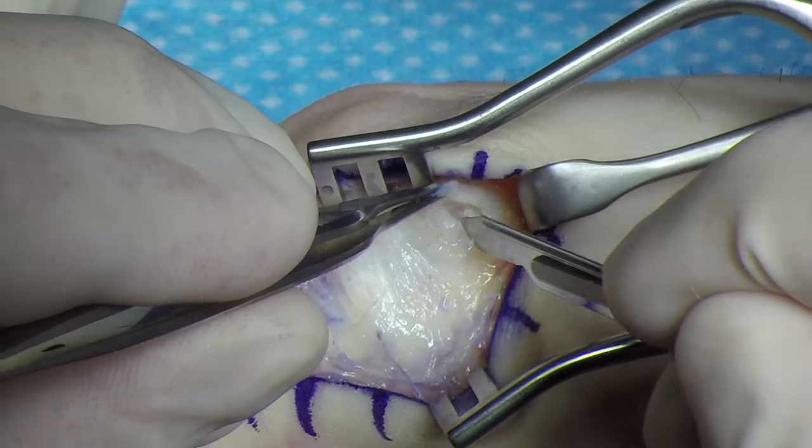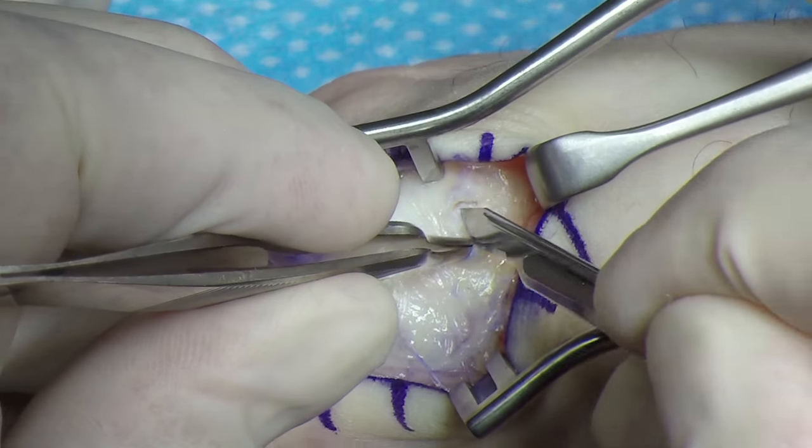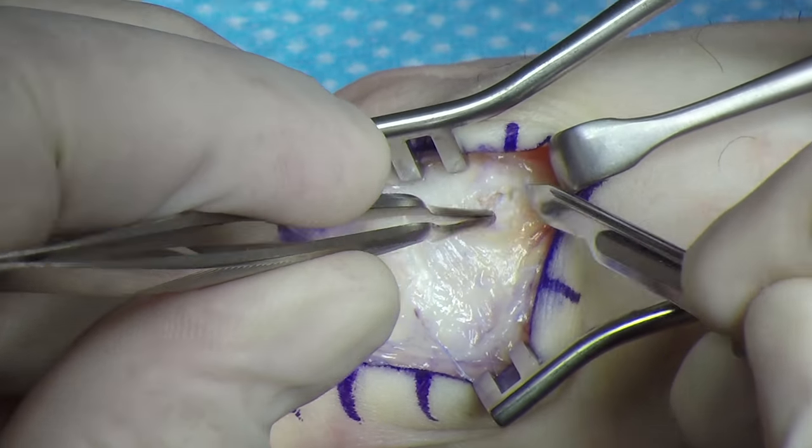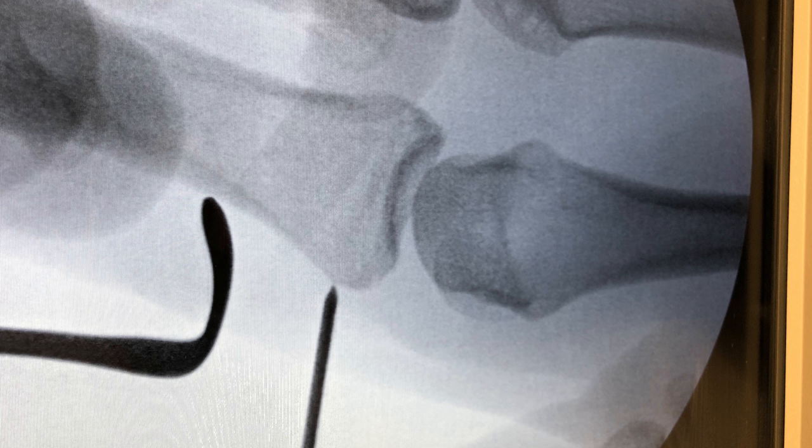A small area is cleared at the insertion of the collateral ligament on the metacarpal head. Appropriate placing of the graft on the proximal phalanx is assisted with a guide pin and intraoperative fluoroscopy.